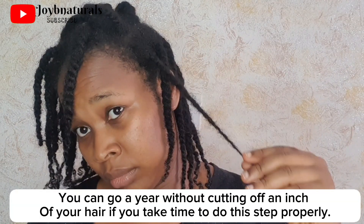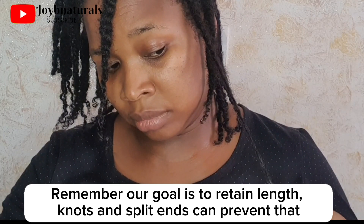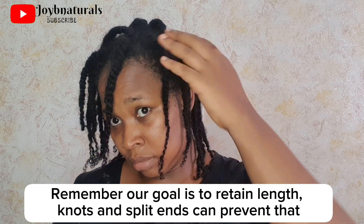Once a year is enough because you don't want to keep cutting half an inch or one inch of your hair every month — that will not help you retain length. Preferably at the beginning of the year, you can trim off half an inch or one inch if you feel your ends are not the healthiest. Keeping your hair healthy, nice, and even is a great way to start the year and also a great way to retain length.